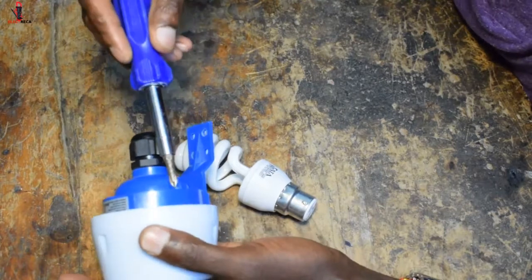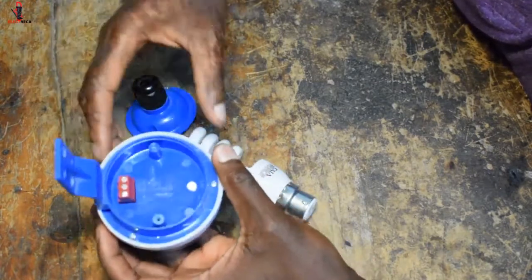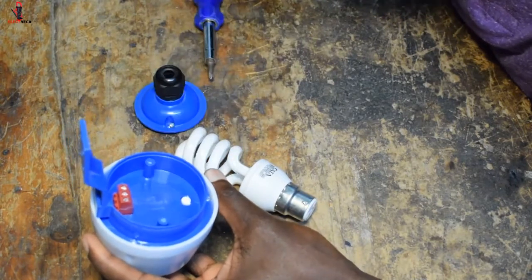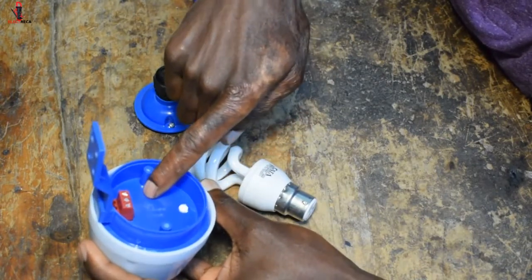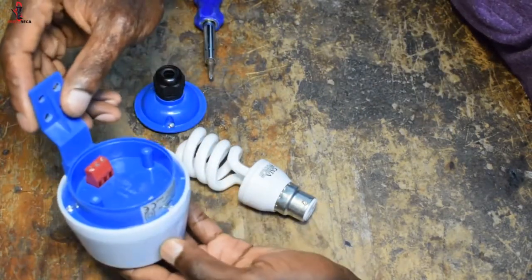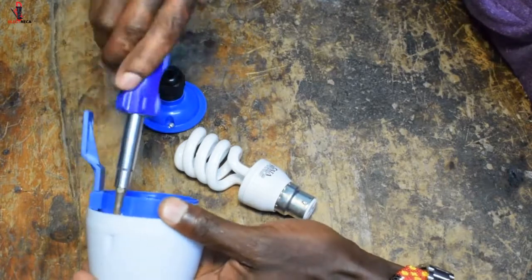Let me show you how to connect this. It has three terminals: we have the live, the neutral, and the load. The neutral goes in here, then the live, and your load terminal is basically here. You can also check beneath to see what really happens there.